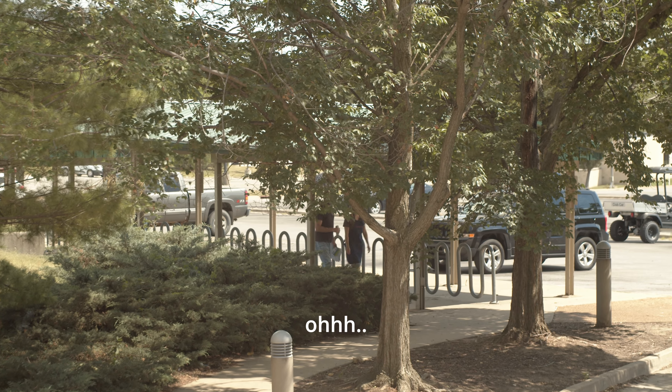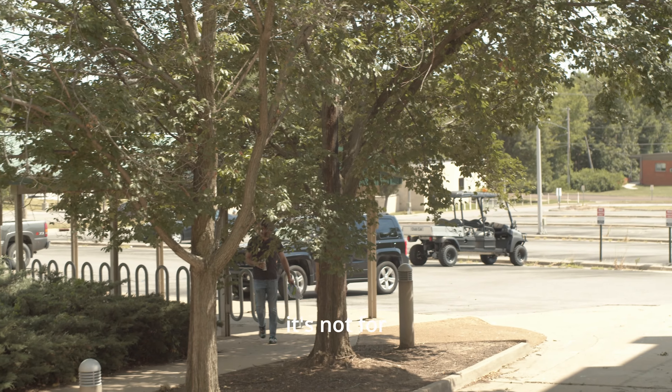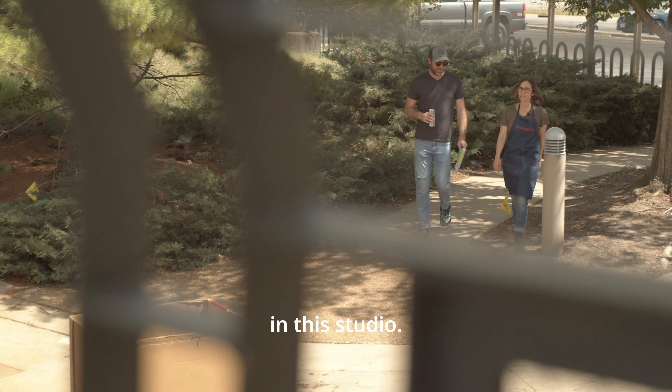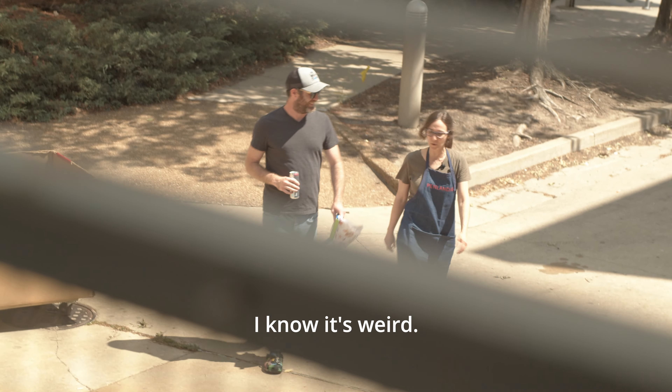I didn't like to study. Studying ended up not being the thing for me. It's not for everybody. I went to grad school here, so I spent three years in this studio. So it's like, I know it's weird.